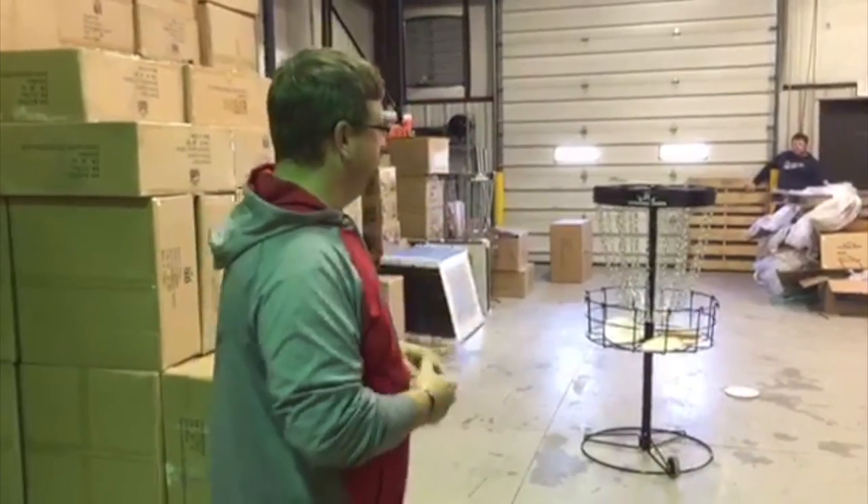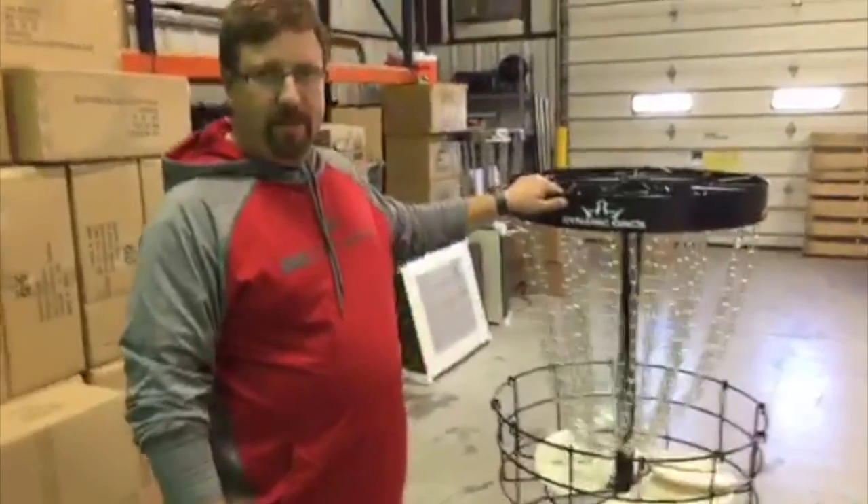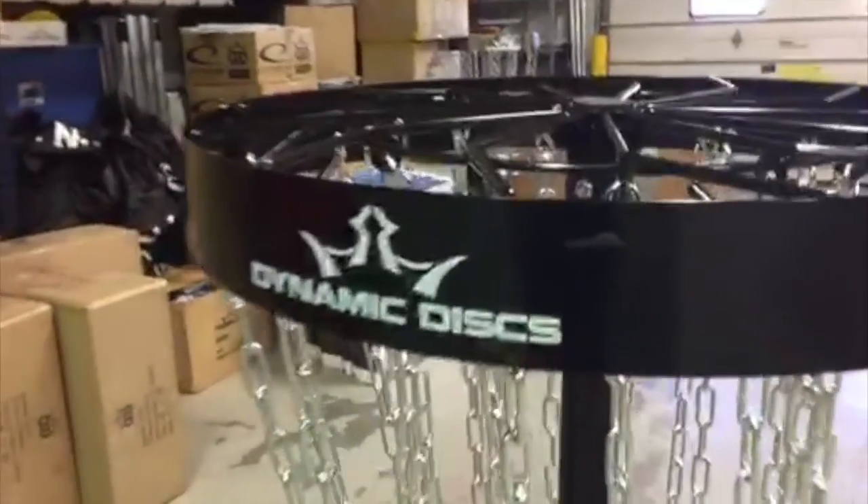Someone asked about colors. This is the only color we have right now. It's completely black with the exception of the Dynamic Discs logo here on the band, which comes in white, and that logo is on four sides of the basket.